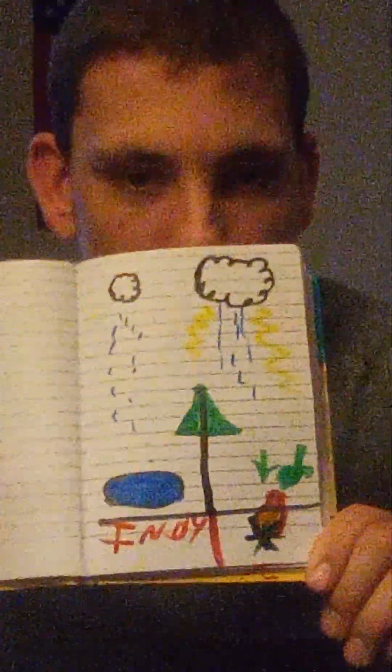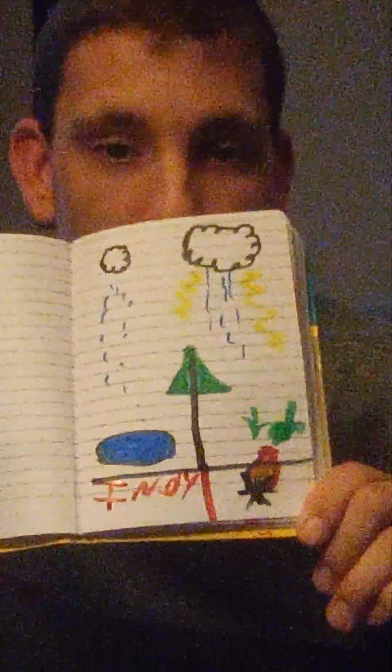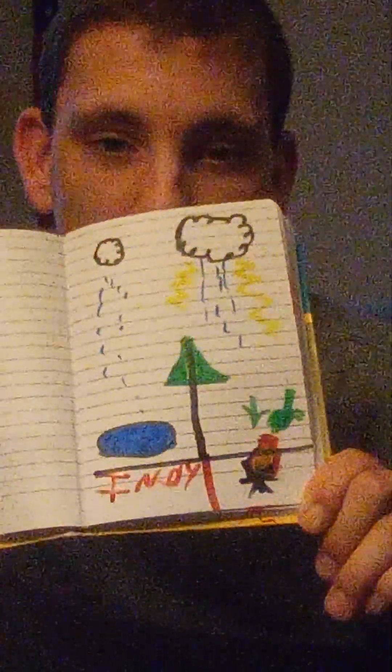If you guys enjoyed this little picture, leave a like, comment, subscribe, and hit that notification bell to be notified when a new video comes up. Here's the end result of our picture today, guys. Hope you enjoyed coloring on with me — I'll see you again in the next one, and God bless my friends.